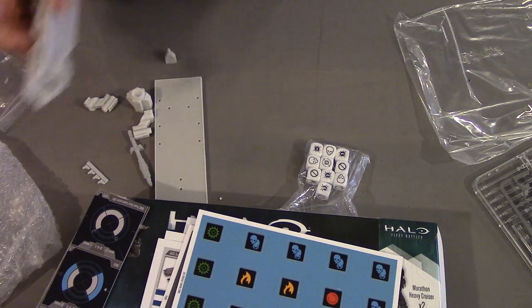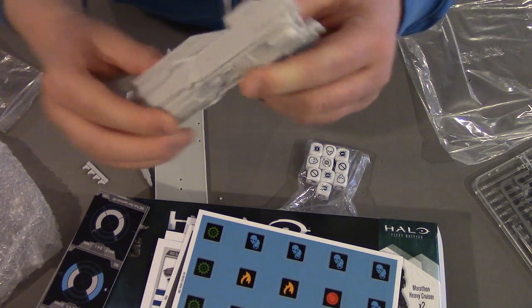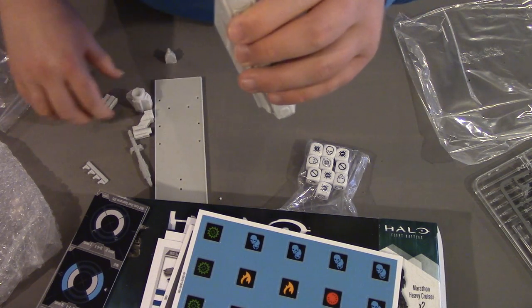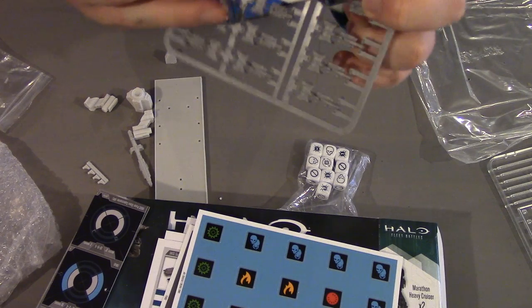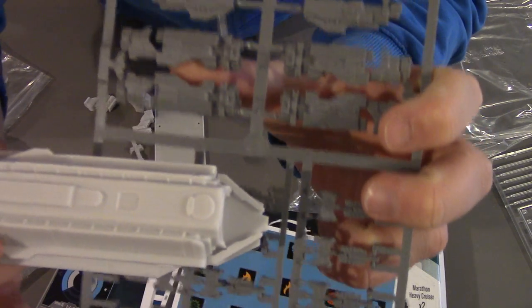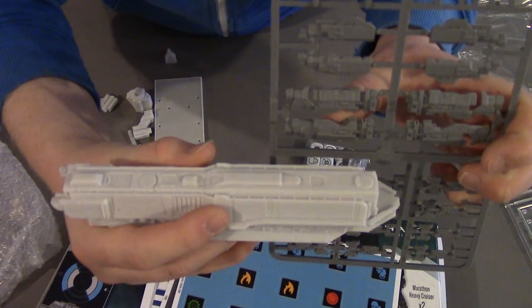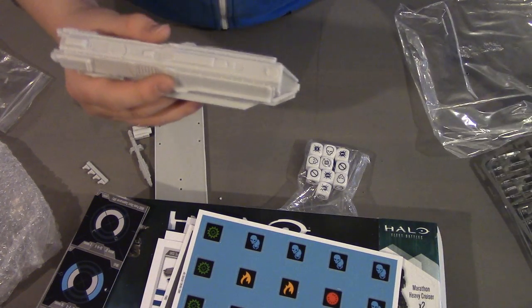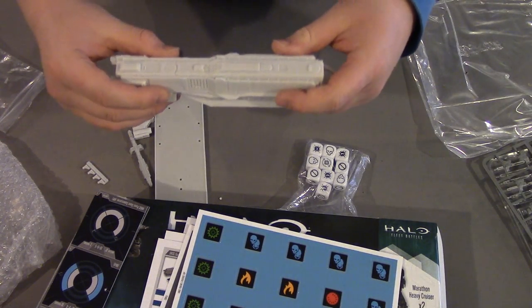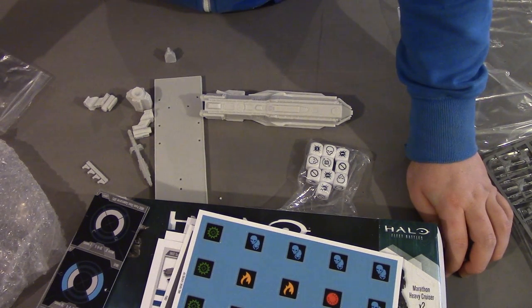So overall, that's the Punic. It definitely fits the bill of a big chunky ship. If you put it next to a Marathon class cruiser on the sprue for reference, you can see the Marathon class shell is pretty much the length of the body — just a fraction of the Punic's size. And the Punic's not even the bigger of the two carriers either. So that's the Punic unboxed. We'll have a look at the CAS next.